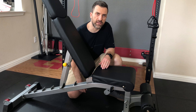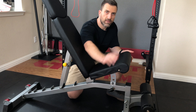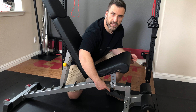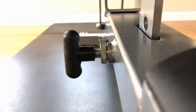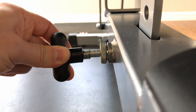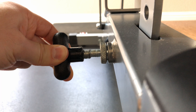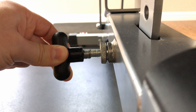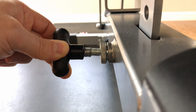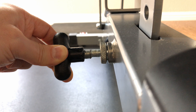Continuing with the safety theme, let's talk about this pop pin down here. Again, the whole thousand pound rating of this bench is dependent on this pin. Here we are under the bench, and when I pull this pop pin out, you can see how chewed up, thin, and weird looking the shaft is. I have not used this bench for more than a week, and that's for sure not my doing. So a thousand pounds is resting on this janky looking pin. That's not cool.